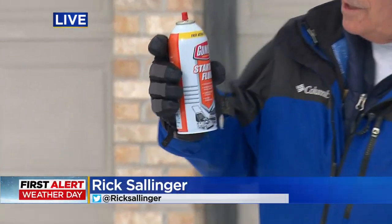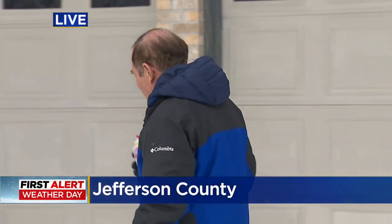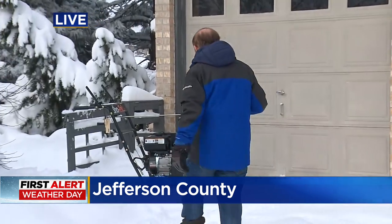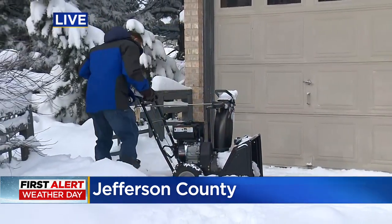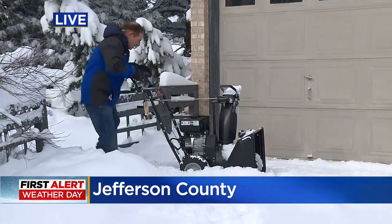Since I talked to you last time, I took my starter fluid, brought it inside, and hopefully warmed it up. And now let's see if this thing will start. I've got it on run.